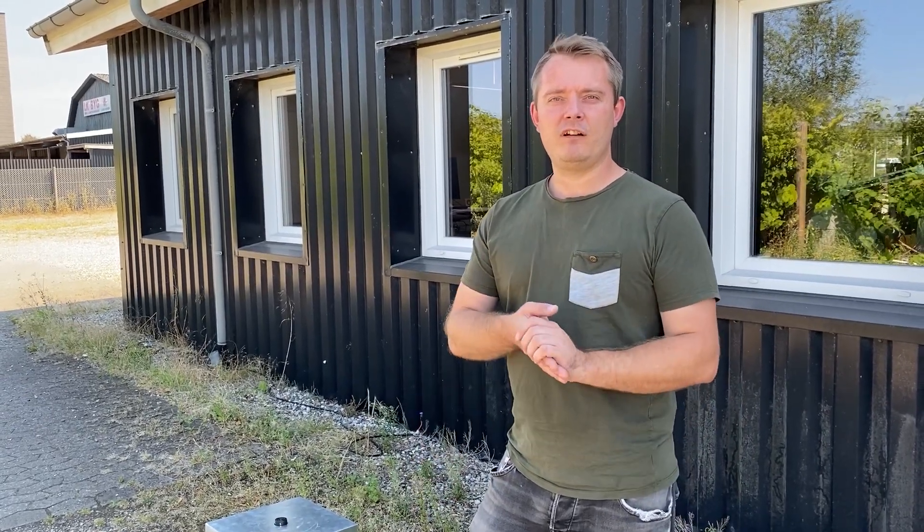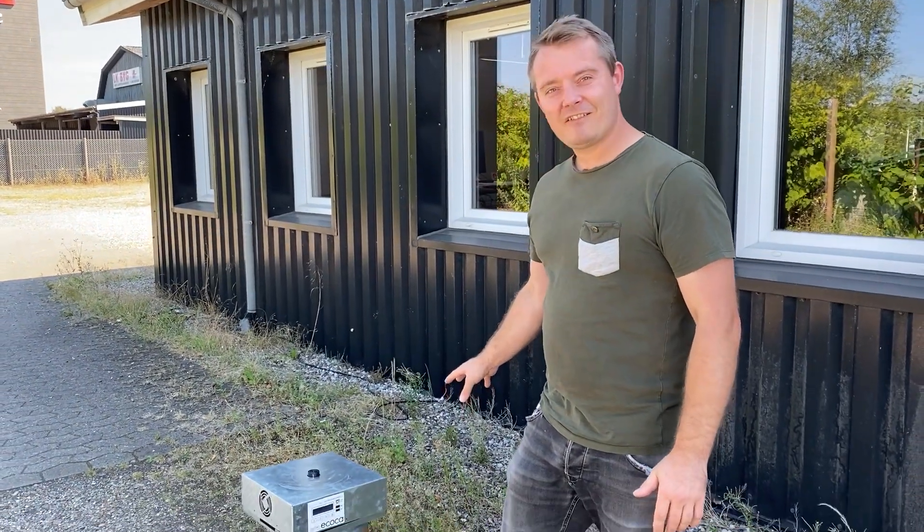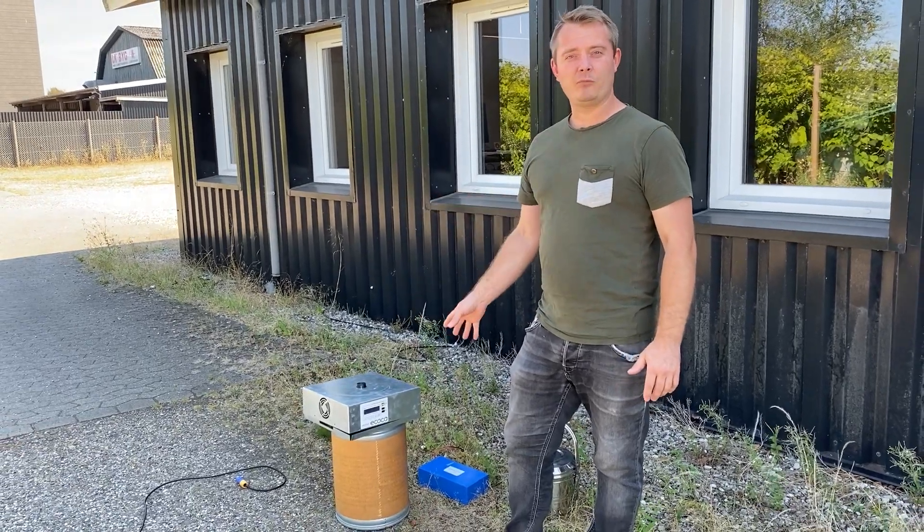Hello everybody. Marco from Bushito here. I will try to explain to you how to put the battery into the Akoka, connect the solar panel, and boil some water.